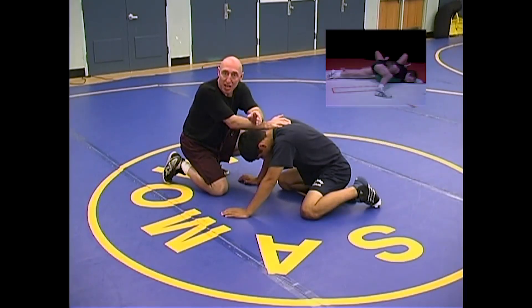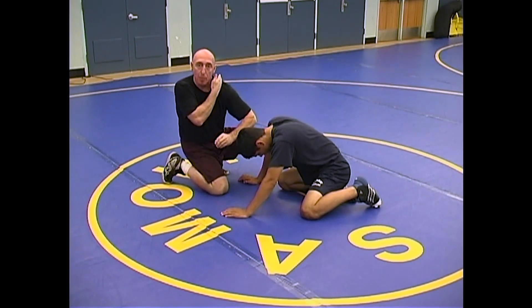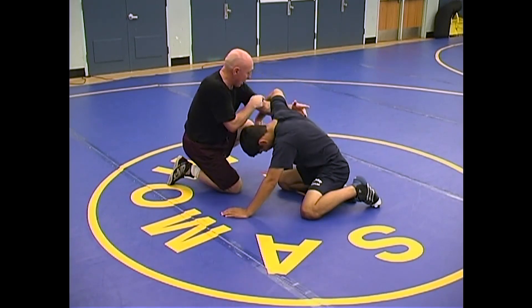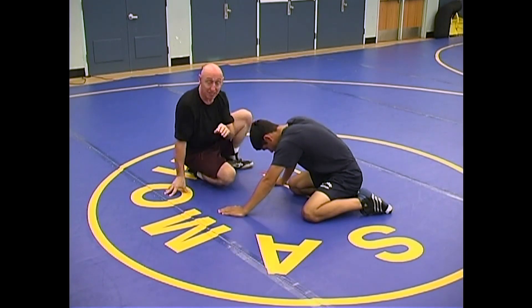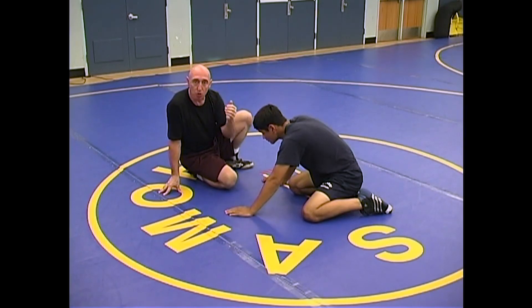Let's add a few things to that chancery we just went over — other ways of getting it. When you get this arm, I want to get the arm up to my shoulder. For those guys who don't have 18 or 20 inch biceps, you can be under this arm, elbow joint to elbow joint, and force the guy over at a right angle to the chancery. For those on the scrawny arm side, like me, I want to get the guy up to the shoulder.